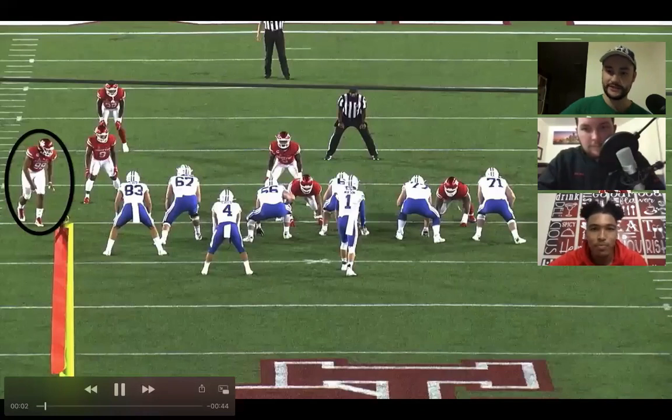So you dropped from 290 to 270 to play end? Right. I need some tips on how to drop weight. What was kind of your workout regimen to get down to that 270 to play defensive end for Houston? Was it a ton of work to get that weight down?